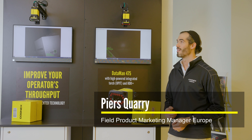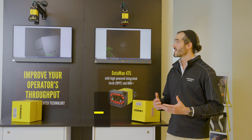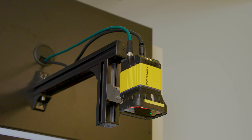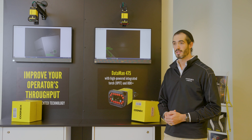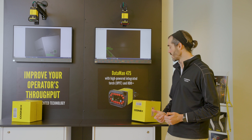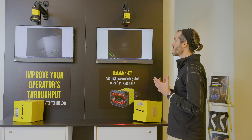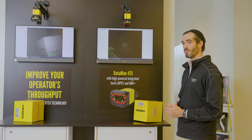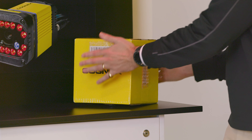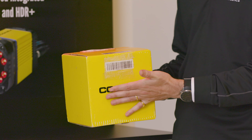This is the first demonstration — the Dataman 475 with torchlight. The scenario we're demonstrating is something similar to order fulfillment. Typically, an operator would have to pick up a handheld reader, scan a code, and then move on to the next item. What we have here is a fixed mount barcode reader, so the operator doesn't need to pick up a handheld reader — all they need to do is move the object in front of the reader and it's automatically scanning.